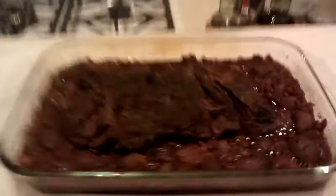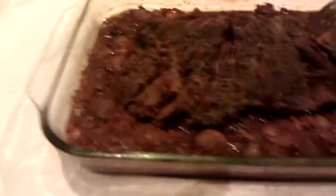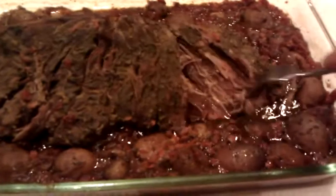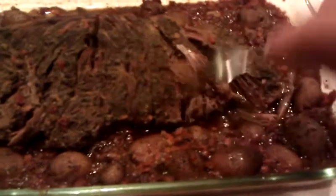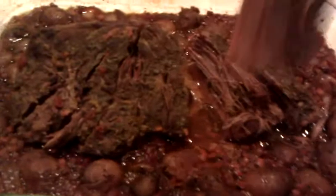You guys, here's the roast — it cooked from 2 until 7 p.m., that's five hours. I took some forks and kind of broke it up, but as you can see it just shreds — see that? And that is my Tulsi hybrid solar oven. Just comes apart just like that.